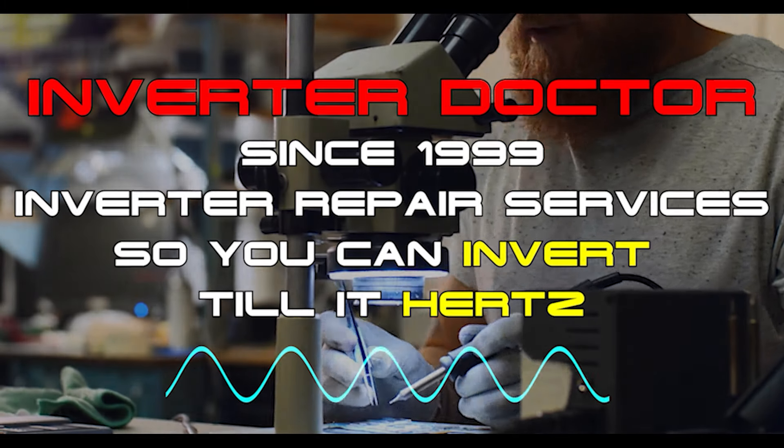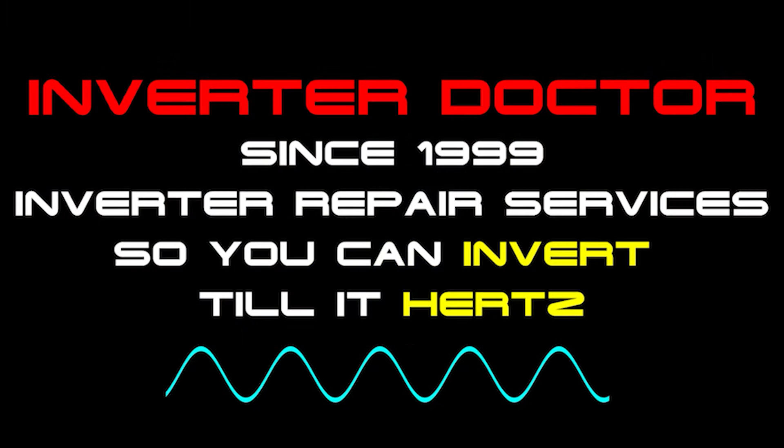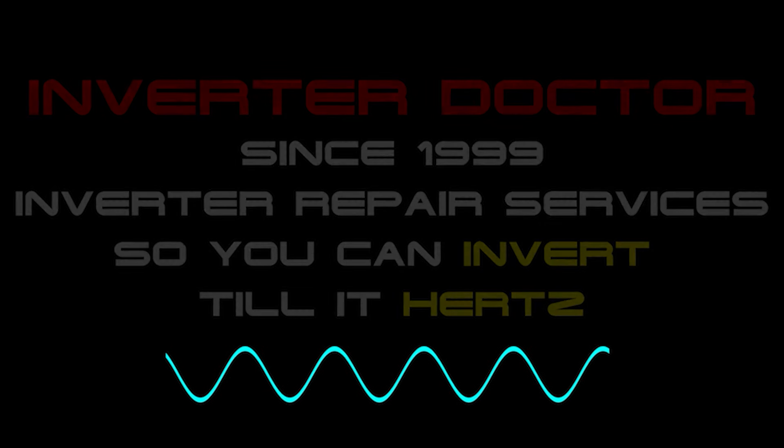In our professional opinion, when it comes to safety, performance, and reliability, a high-frequency solar generator or inverter is the last thing on Earth that you want to power your home with.